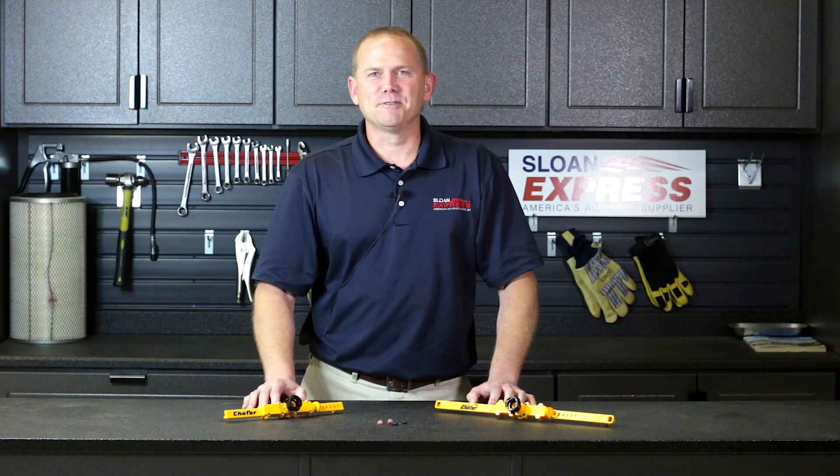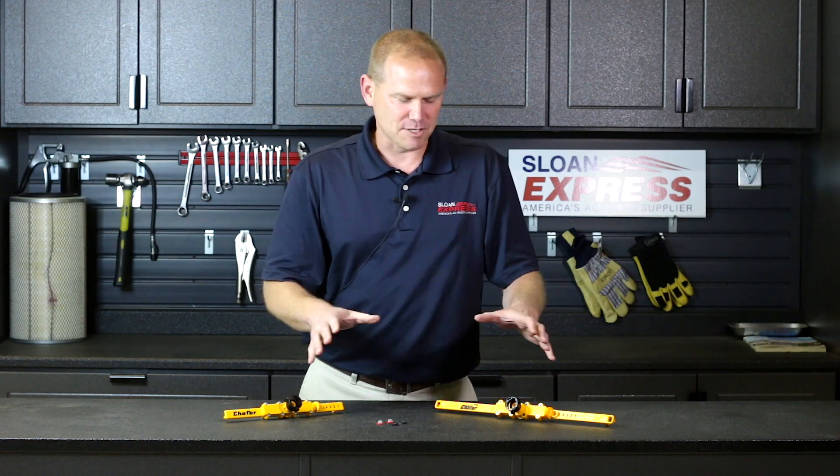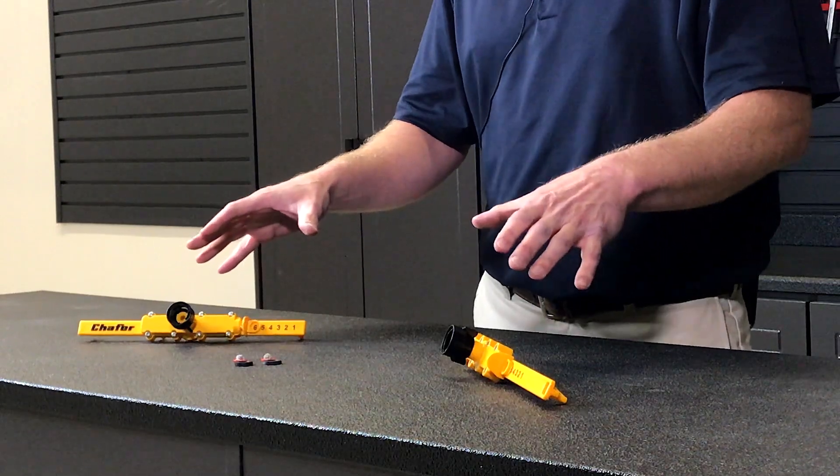Hey guys, I wanted to go over another new product that's available through Salon Express. It's Chafer Stream Bars. We're going to kind of go over some of the changes they've made over time, plus some of the advantages with this new product and what they've done for updates.